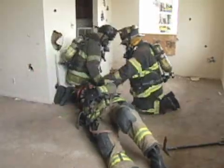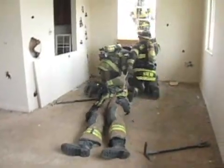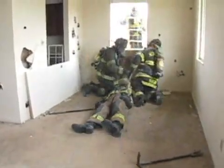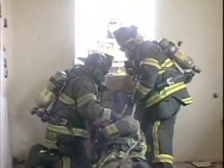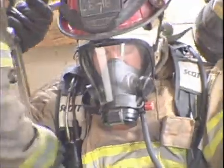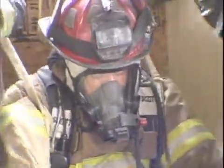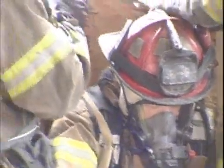Once the harness is installed, the firefighters will drag the victim to the lowering window. They'll place the victim into a seated position, dragging him back to the wall. The lowering system is then hooked up to his harness.